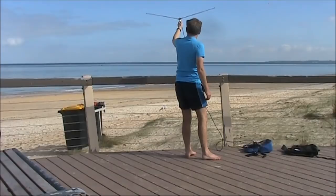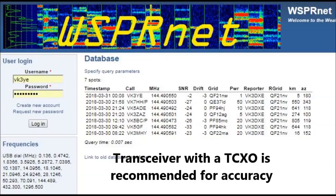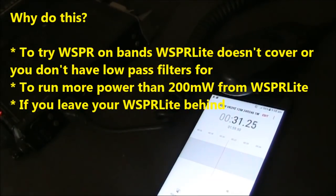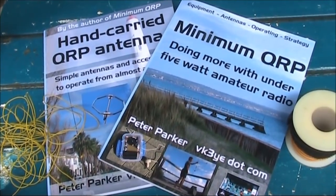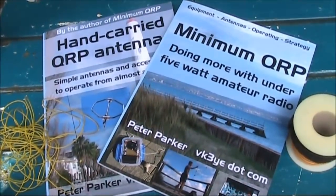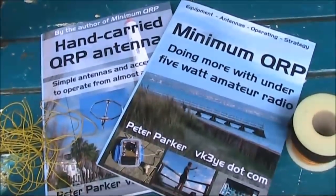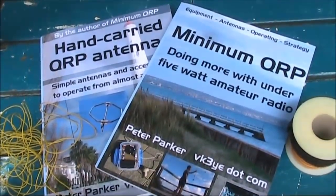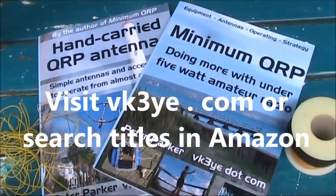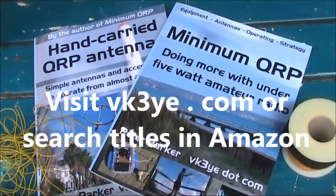Next challenge is 2 metres. If you want to get the most from amateur radio, check out books by Peter Parker, VK3YE. Titles include Minimum QRP, Hand Carried QRP Antennas, Getting Back Into Amateur Radio, and 99 Things You Can Do With Amateur Radio. Visit VK3YE.com or search their titles on Amazon.